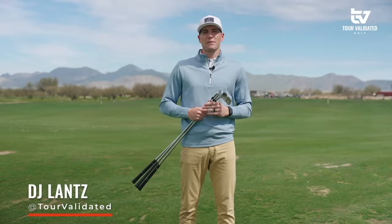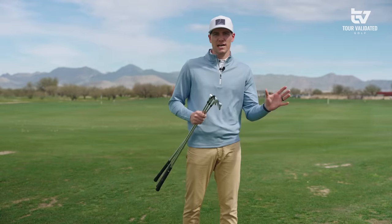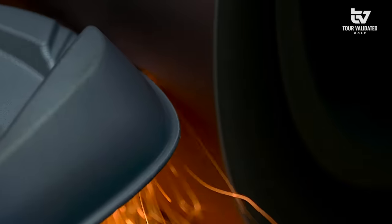Hey everyone, welcome to Tour Validated. My name is DJ Lance and today we're taking a look at an iron from a company who never releases anything unless there's a breakthrough in design or technology. That company is Miura Golf and today we're taking a look at the Miura CB302.